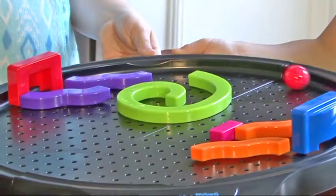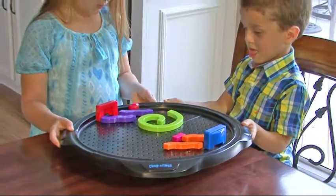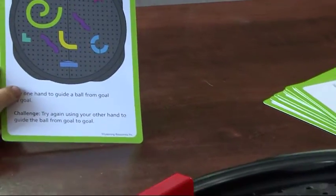Put your best laid plans into motion with Create a Maze. Build a maze with curvy, colorful pieces by following the designs pictured on the activity cards.